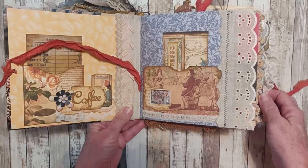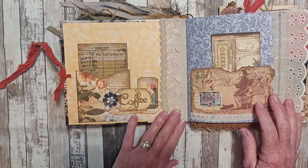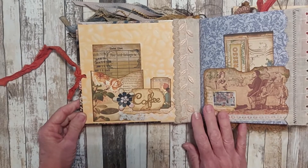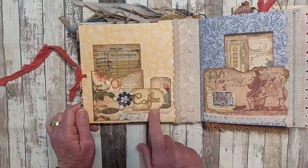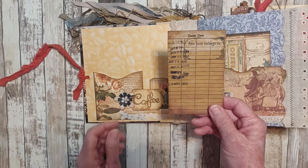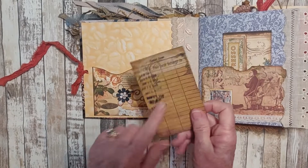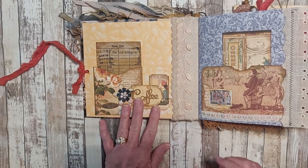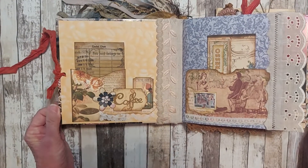So we open it up and I continued the trim on this side of the spine. We have a pocket here from the digital kit. A little die cut coffee with some tickets, paper flowers, some lace, a little collage down there. There's a digital print of a library card and I stamped 'this book belongs to' on it. I left the end pages in because it was in such good shape and I didn't want to cover up those coffee beans.